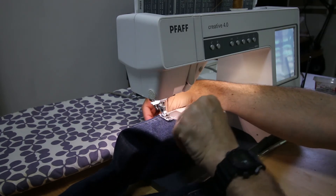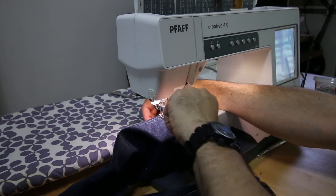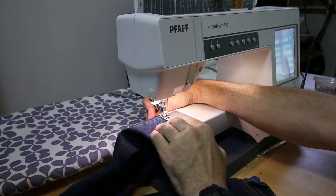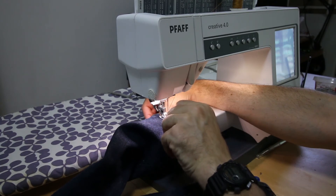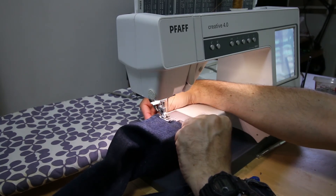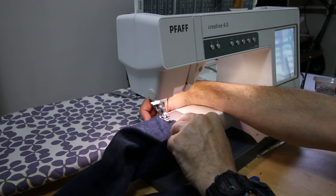In jeans, I use a needle number 100 - a thick needle. Because if you put a needle number 70 or 80, those will break easily since denim is very thick cloth. So you need a thick needle, size 100.